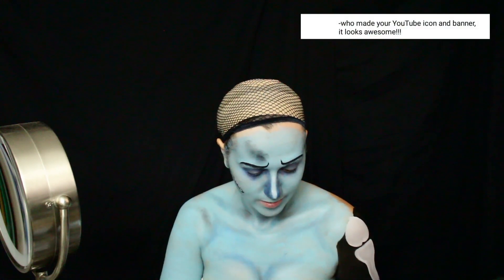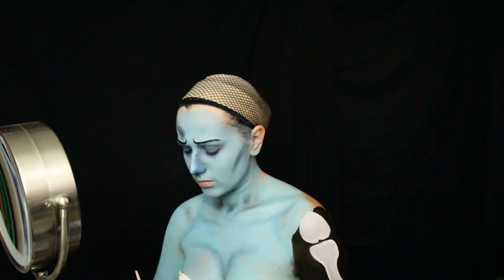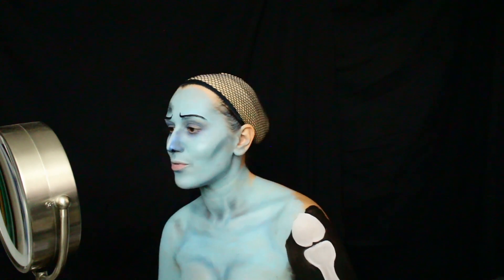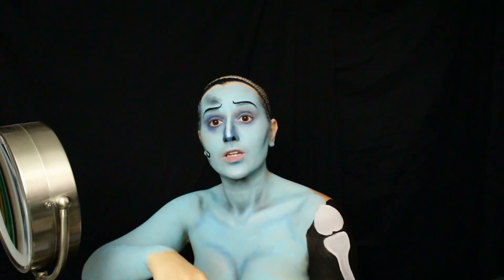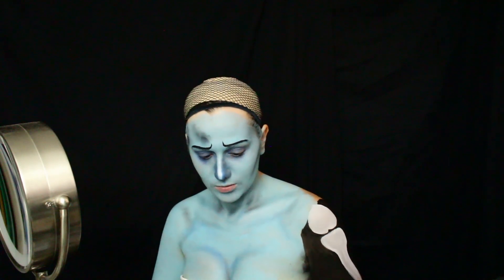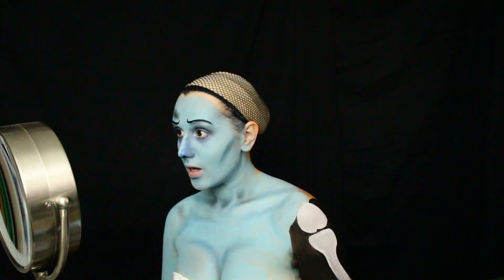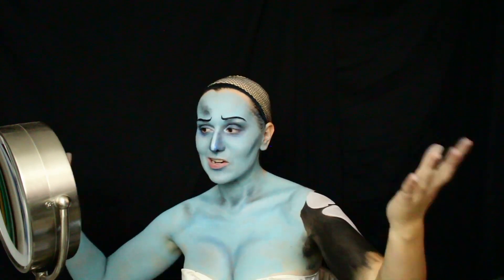Who made your YouTube icon and banner? They look awesome. My mom actually made the original layout for the Maddie to the Max icon, but she made it in black and white, so I messed with it some more and added the colors. I wanted very drastic, very different colors for each part of the logo — trying to convey that I do all these different things. As for my banner, I made that. I made the YouTube banner to showcase my cosplay and my voice acting — these are the two things that are me.